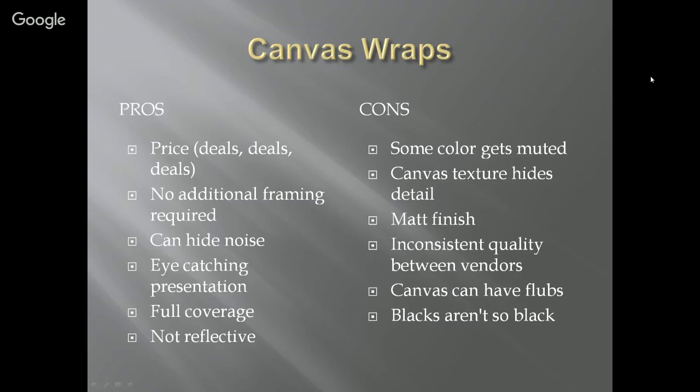With canvas wraps you get full coverage edge to edge, and it's not reflective, so there are no concerns about putting it in a brightly lit area. A con is that some colors get muted — the canvas texture hides detail. As a beginner I liked it because my detail wasn't great, but as I got better I wanted to show off every tight little detail, and the canvas was hiding it.